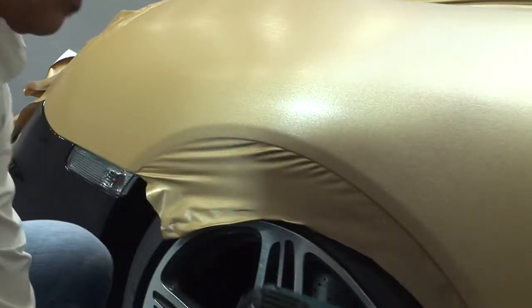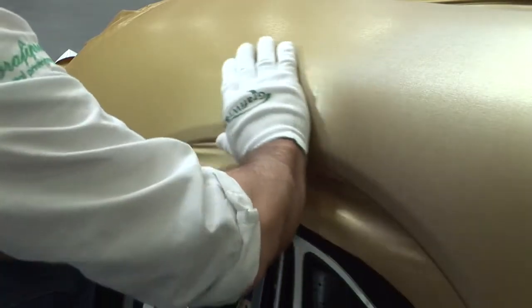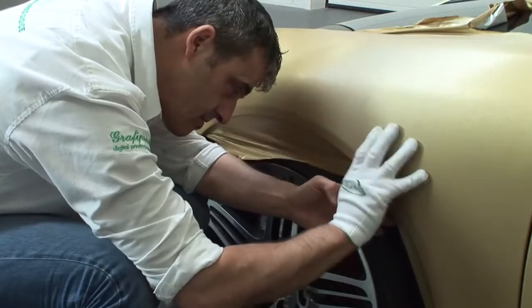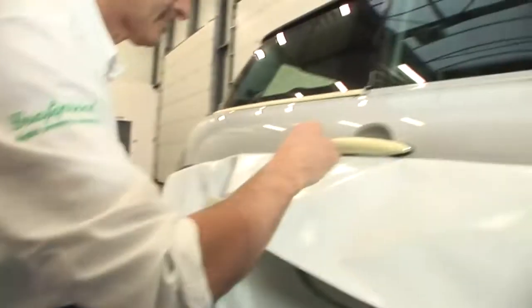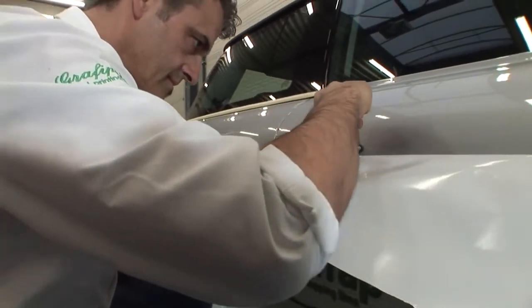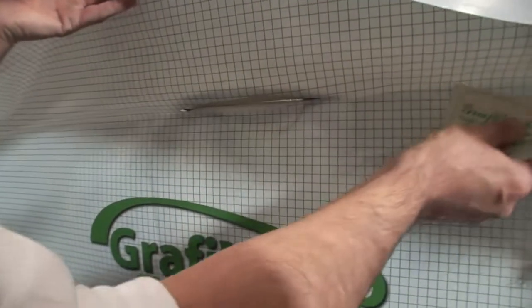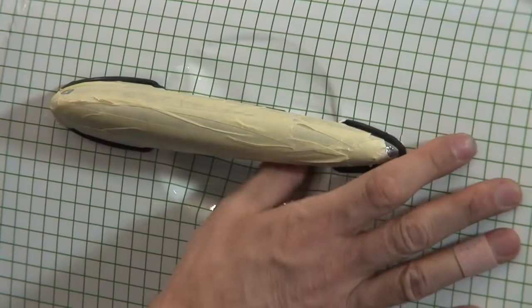The film also needs to be heated thoroughly at the wheel housings. Lift the heated film a little to apply it without tension. Difficult door handles such as the ones on the Mini are often removed to make the wrapping job easier. You can, however, wrap the surface without removing the door handle — just make an incision over the door handle. Then heat the film and press it gently under the handle, paying particular attention to the area where you heat and stretch the film.